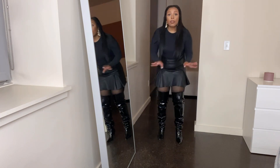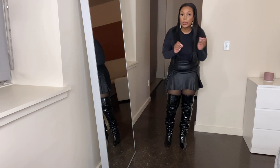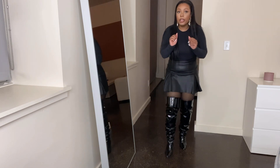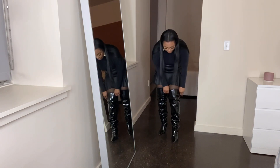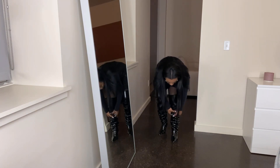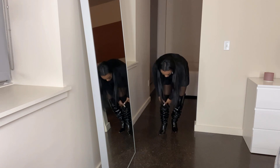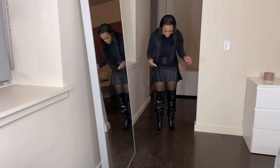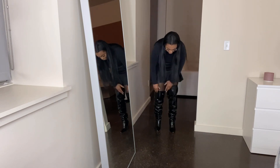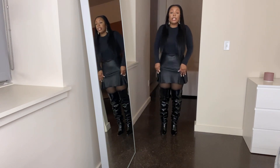These are very comfortable to walk in. Because they go over my knee you do feel a little bit of restriction, but they're still comfy. I really like that you can scrunch them down and give them another look — like if you want knee-high boots. But I want to keep them over the knee. Here's the back.